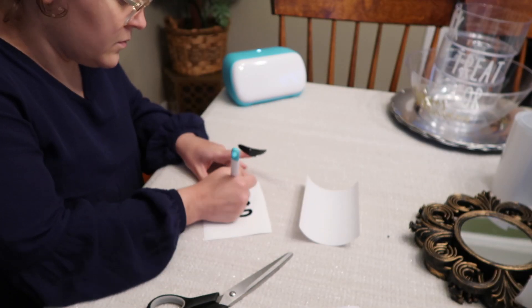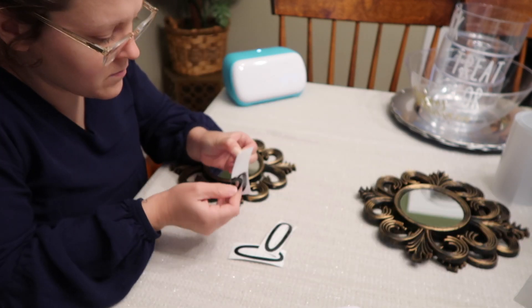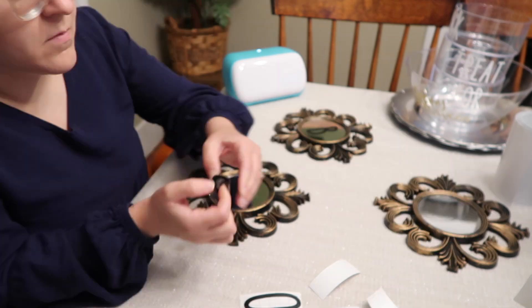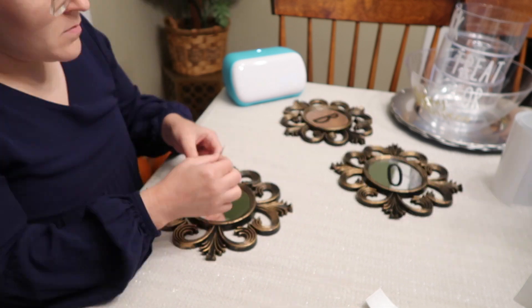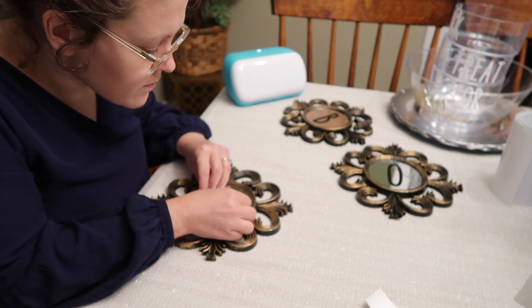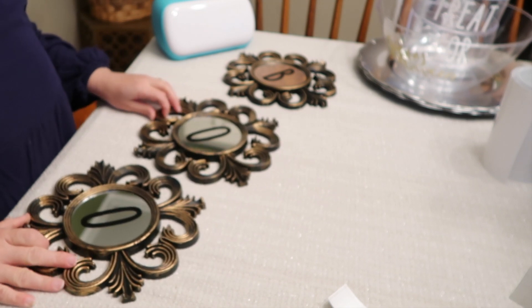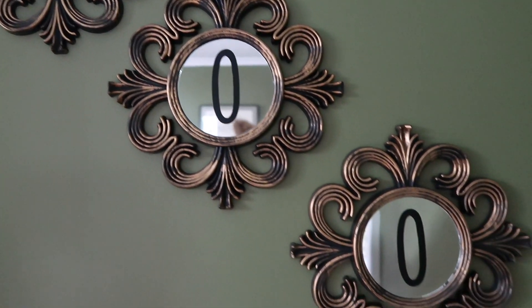I designed the piece in Design Space, printed them out, used the transfer paper, and literally attached them. I really love the combination of the font with the beautiful frames on these mirrors, and the contrast between the two is just so beautiful and adds an elegance I couldn't even have wished for. They feel so high-end but really only cost a couple of dollars each.